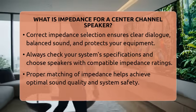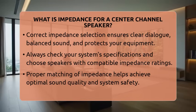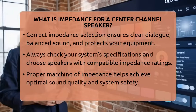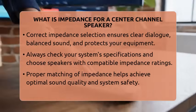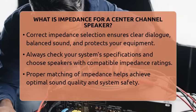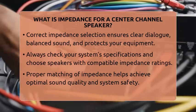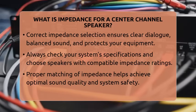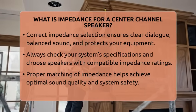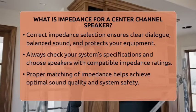Knowing the impedance helps you get the best sound quality and keeps your equipment safe. Most home theater receivers support 6 to 8 ohms, which is a good range for most center channel speakers. If you pick a speaker with the right impedance, your system will deliver clear dialogue and balanced sound without putting unnecessary stress on your amplifier. So when shopping for a center channel speaker, always look at the impedance rating, make sure it matches your system's needs, and you'll enjoy audio excellence every time you watch your favorite movies.